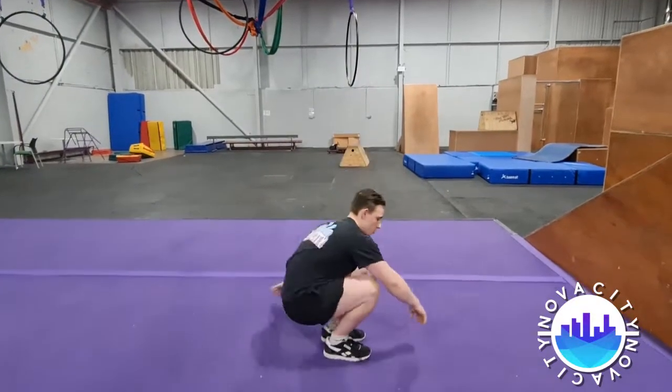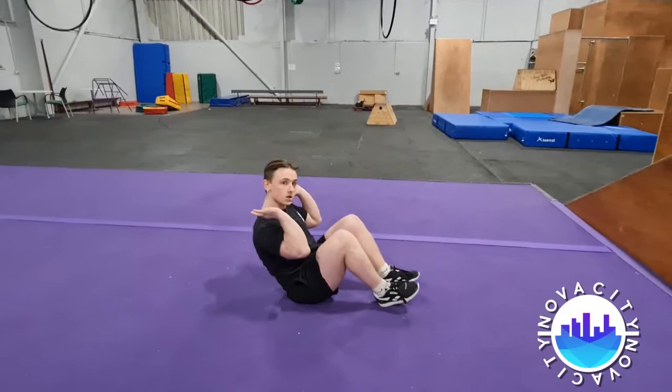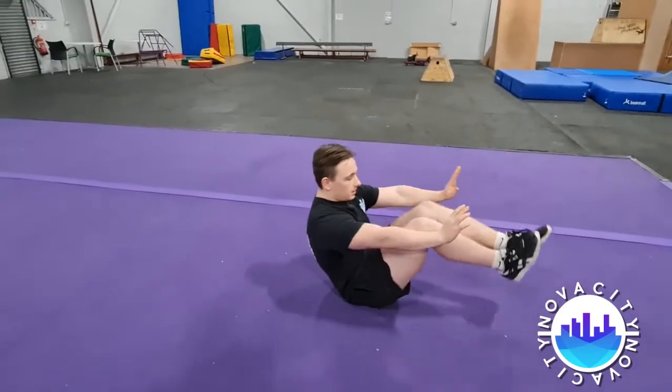Now for the actual proper backwards roll, you want to do the same thing, but you want to start sat down like this. You want to put both hands over your shoulders to touch the floor like this. And in a fast motion, you want to kick your knees up and kick your legs out like this.